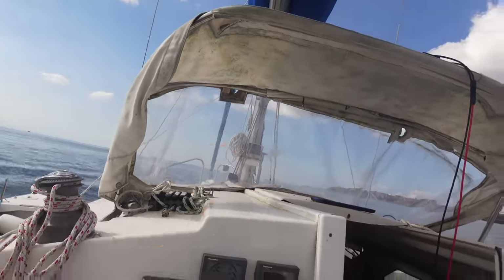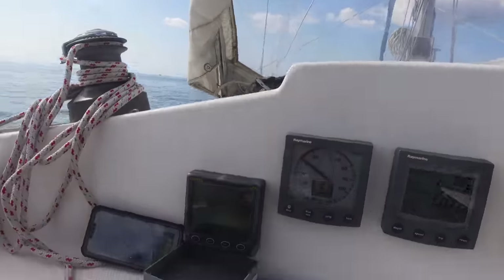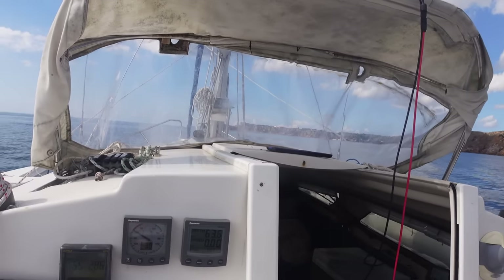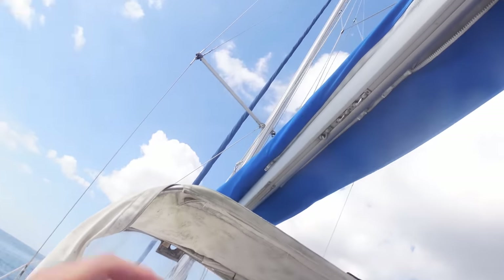Once we round the corner we should have some decent wind — at the minute we've got five knots coming from over there. The wind's actually meant to be coming over here, so it's just looping around the island a bit funny. Should be a nice sail — nice sun for it, one grey cloud over here but the rest is blue skies and dead flat. We'll see what kind of speeds we can get while sailing across and see if we can get the sails up nice and easily.